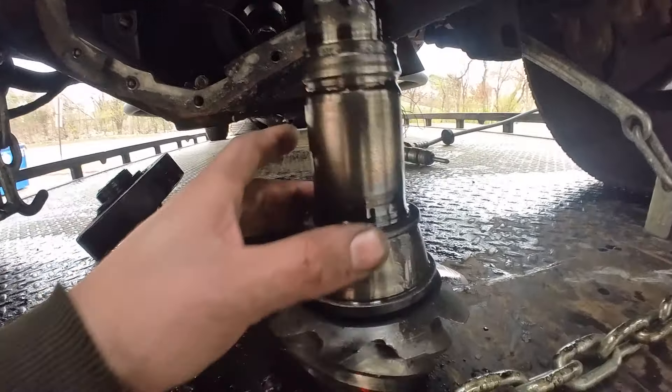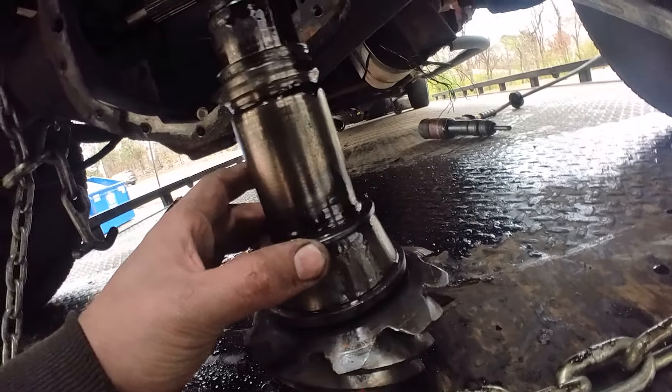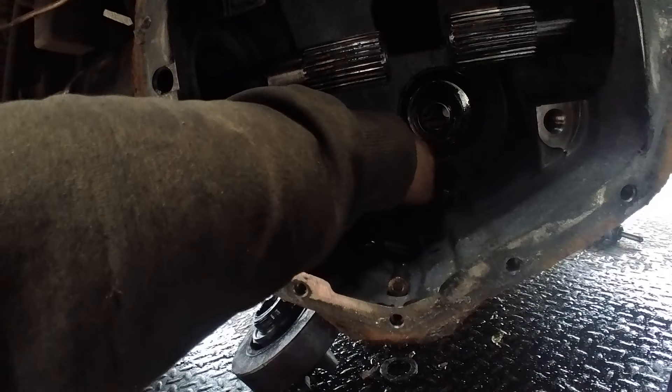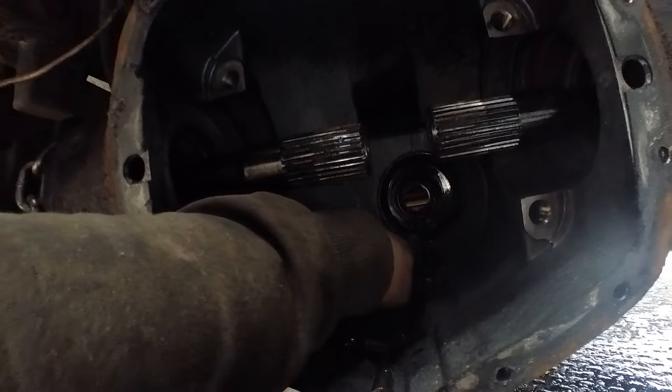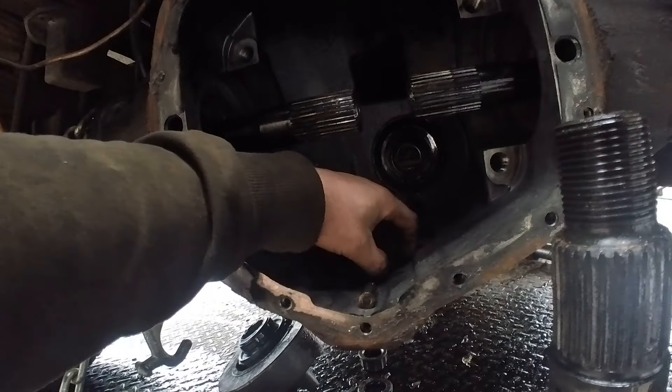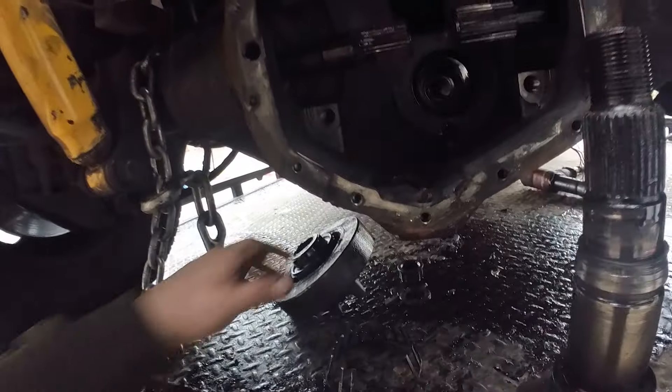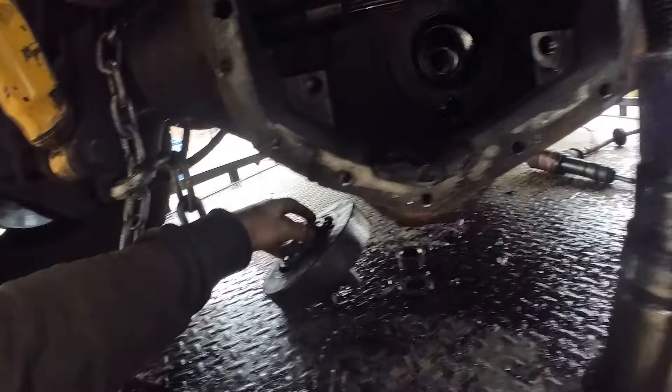I just got the pinion pressed out, and you can see the roller cage is just completely destroyed. That's where all the bits of metal were coming from. Now we've got to pop these races out and the seal out and all that stuff. At least it's out though, so we're making some progress.